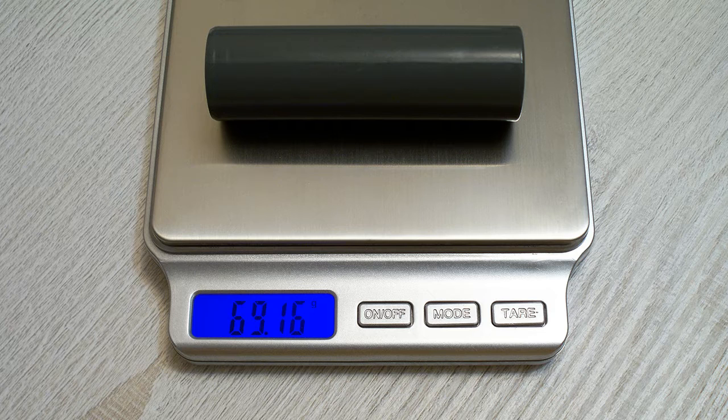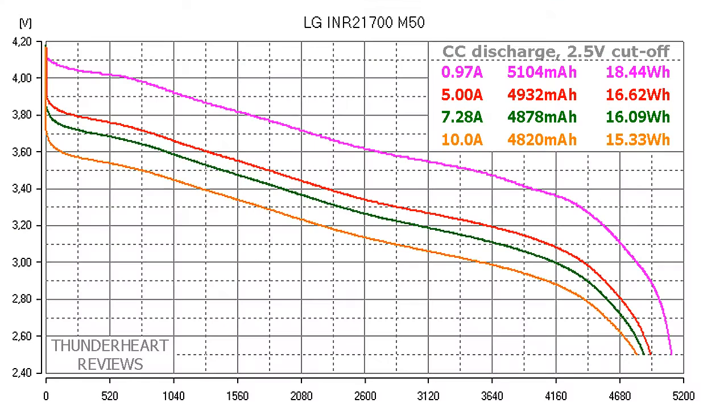The LG M50 showed impressive 5104 milliamp hours or 18.44 watt hours at 0.2C discharge rate, which is equal to 0.97 amps. At 5 amp discharge rate it showed 4942 milliamp hours or 16.62 watt hours. At its maximum 7.28 amps it showed 4878 milliamp hours or 16.09 watt hours. I also tried to discharge it at 10 amps and the result was 4820 milliamp hours or 15.43 watt hours, but 10 amps is above the maximum limit for this cell, so it's not recommended.